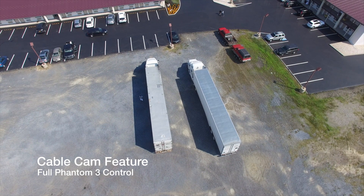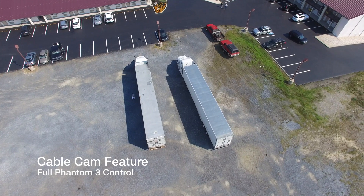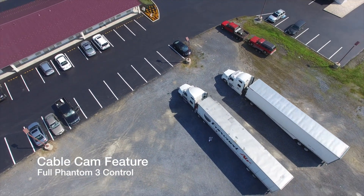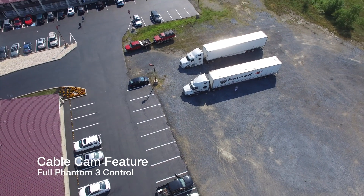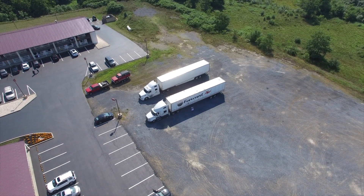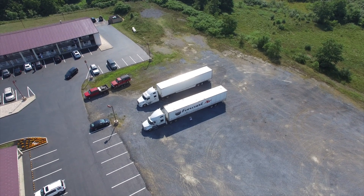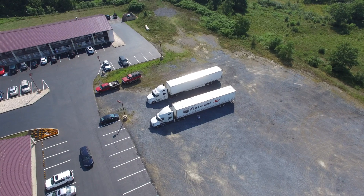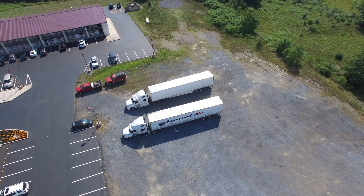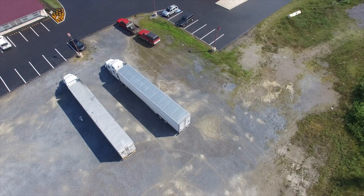The final thing I tested was the cable cam feature, which was the most impressive. I set two points in space — one behind the truck and one over by the parking lot at different heights — then had it set to focus on me. It was cool watching the Phantom go between those two locations, changing camera direction and shifting the gimbal all at once. You can set the speed of how fast it goes. Unlike the orbit, you can easily set it to go A to B, B to A, or back and forth, and if they add multiple waypoints it'll be even more powerful.